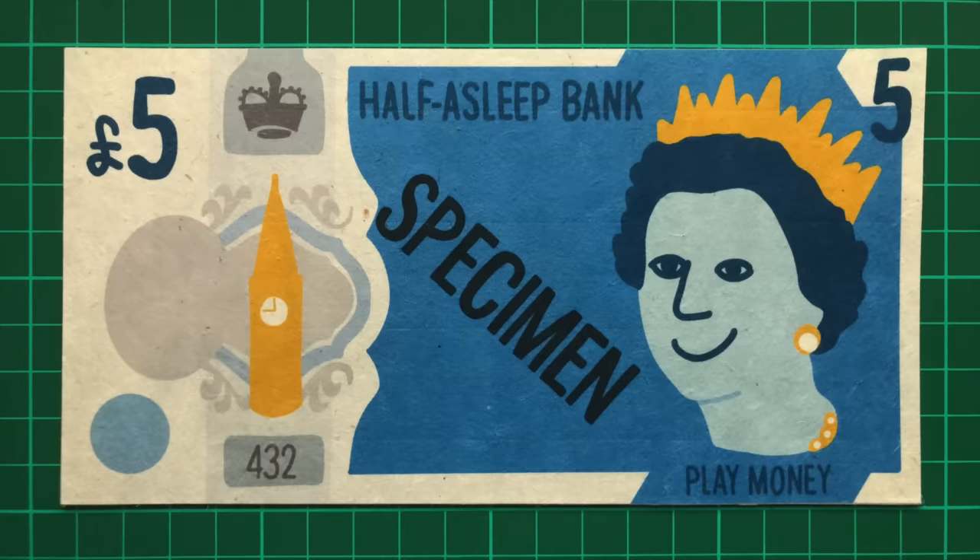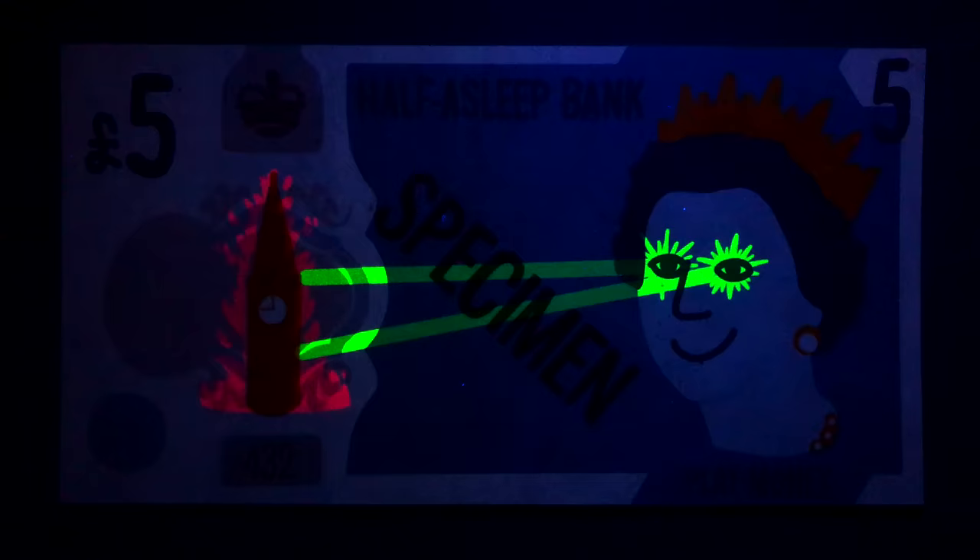But then the magic happens under ultraviolet light. My £5 note sees the Queen destroying Big Ben with laser beams shooting from her eyes. Don't mess with the Queen. Ironically, Big Ben's official name is actually Queen Elizabeth Tower, so she's in fact blowing up something named in her honour.